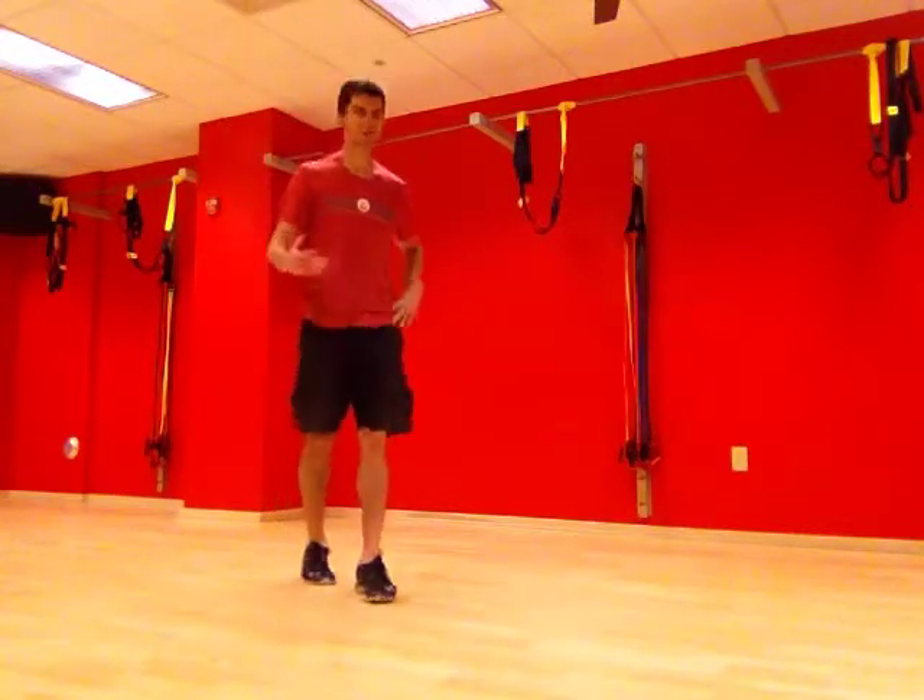Hey guys, this is Eric from Empower First Lines Fitness, and I'm going to demonstrate two different types of leg swings here. The first one is front to back.